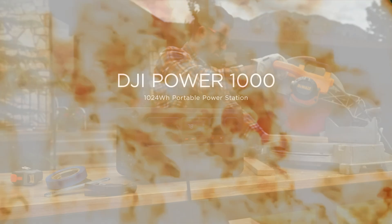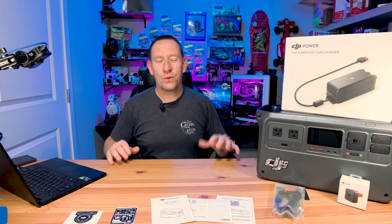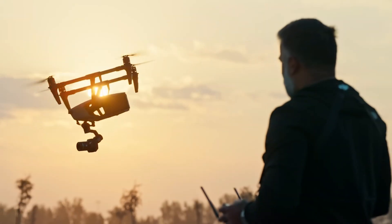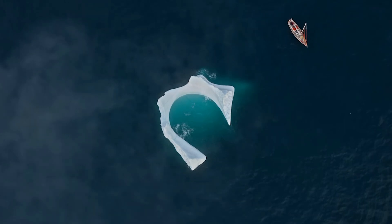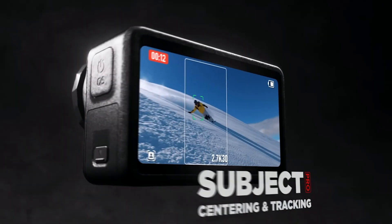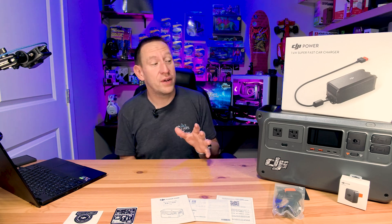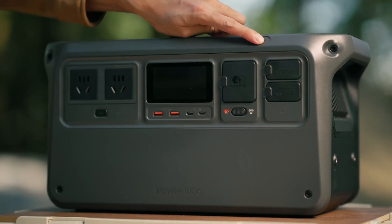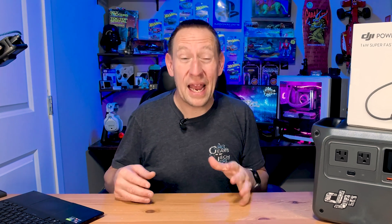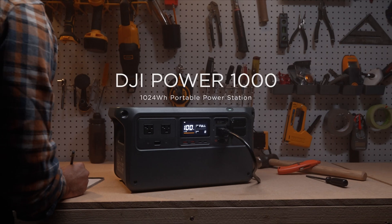Did DJI accidentally create the best portable power station on the market today? Let's find out. Hello and welcome back to Gears in Tech. You guys know the DJI brand as one of the world-class leaders in drone technology and camera technology — they are in the camera and drone space in a big way. So it was kind of a surprise when I found out they're actually in the power station business as well. We want to have a look at their first entry into the portable power station series, and this is their biggest offering currently: the DJI Power 1000.